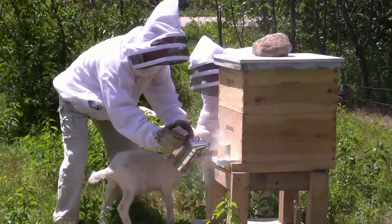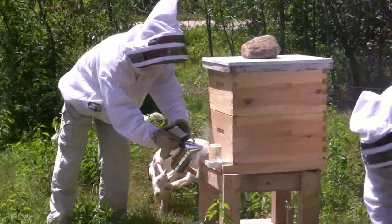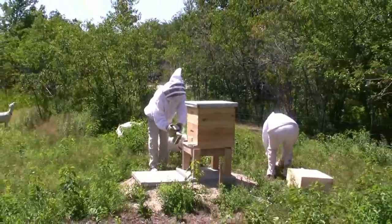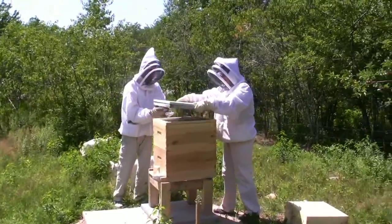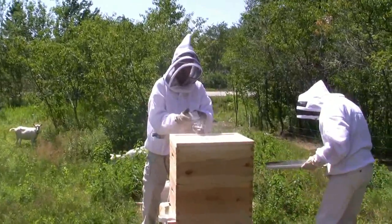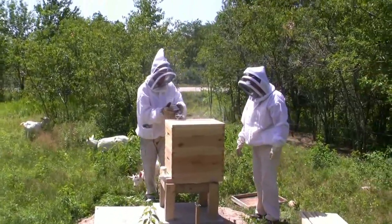Okay goats. That should be enough, John. You're good? I don't know if we're good or not. Okay, I'm going to take the top off. When I take the top off there's a hole in the top, so you smoke it. You'll see bees — smoke it. I'm smoking it. Bees don't like it. They go in. Okay, you're good.